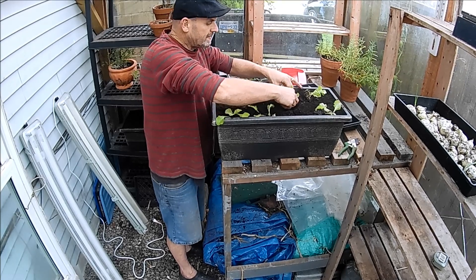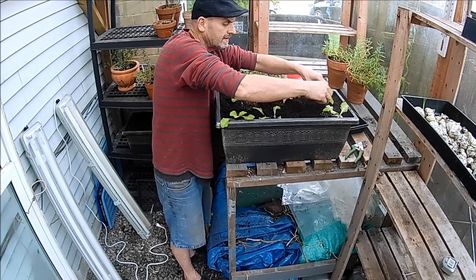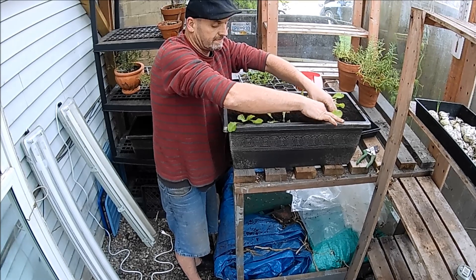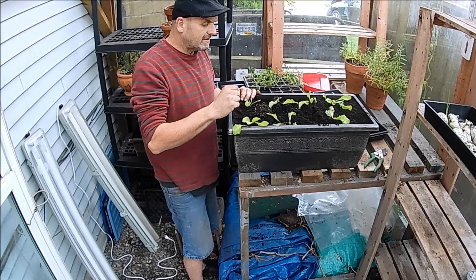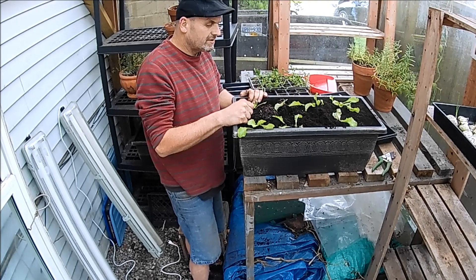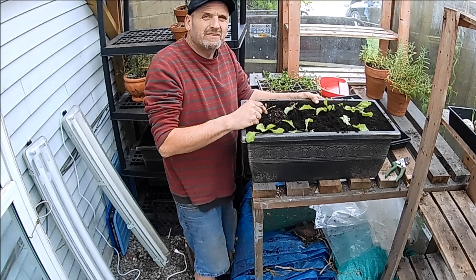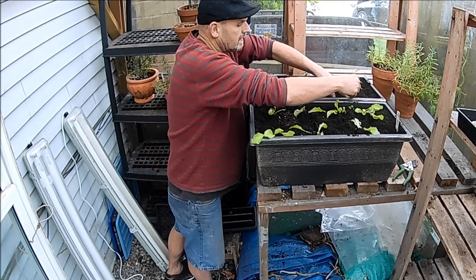I was hoping I could grow some salad greens in the greenhouse over winter but I think I may have left it a little bit late — I don't think these plants are big enough. I suppose I could put some light on them but I'll give it a go anyway. I tried to do them outside last year but unfortunately the slugs just ate everything. I'm thinking about throwing in some radishes and maybe a little bit of spinach, all depending on how cold the winter gets.